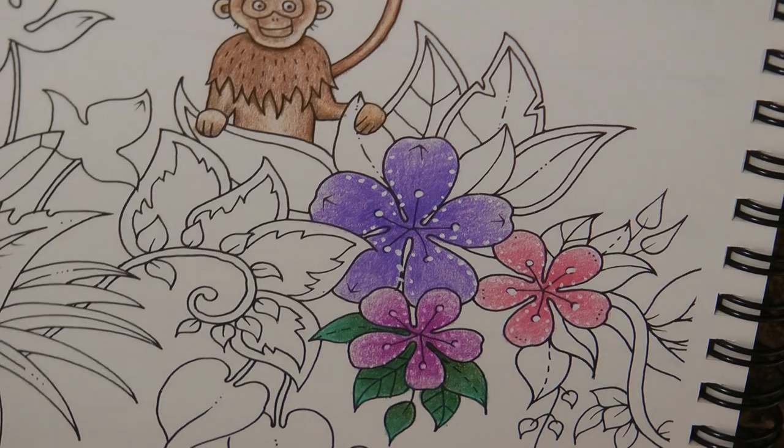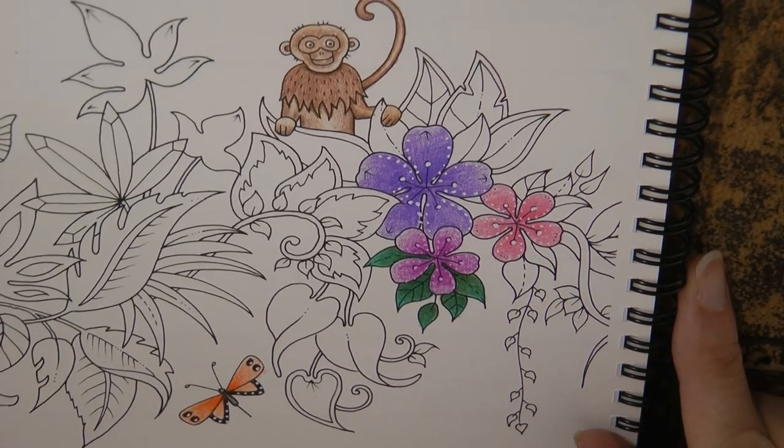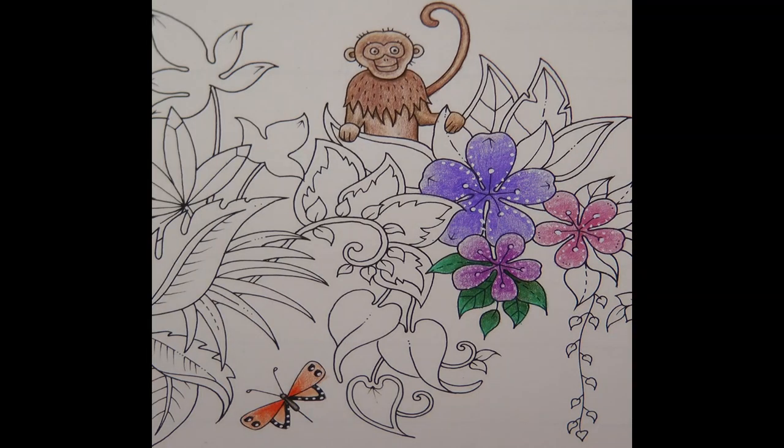I should just zoom out so you can see the flowers, the butterfly, and the monkey. So there we go — I've done a little bit there for you. I am obviously going to finish this off and I'll put a finished copy somewhere — possibly at the end of the video as a photo still. You should be able to from here go ahead and finish it all off. I hope that was useful and got you started. Thank you very much for watching and happy colouring.